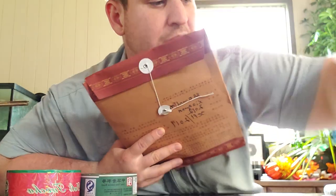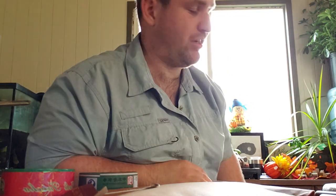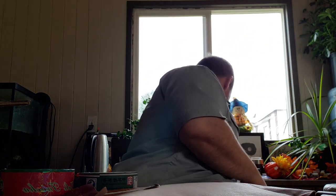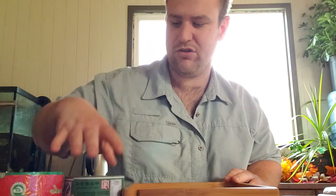I'm gonna get started with the 88 round iron cake. I actually have a video steaming this one — that's probably the best way to do an iron cake. You throw it on a steamer, steam the whole cake, and if you're gonna drink it every day you don't have to worry about it. If you're keeping it in storage and it's too hard to get into, steaming it maybe will taste really good.